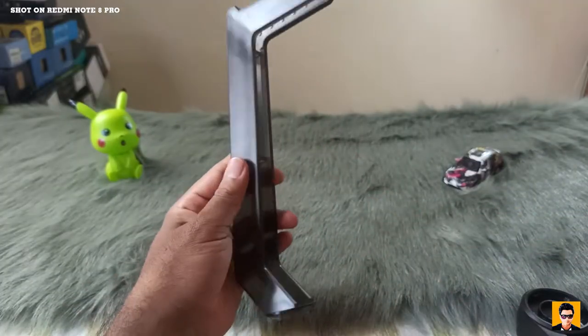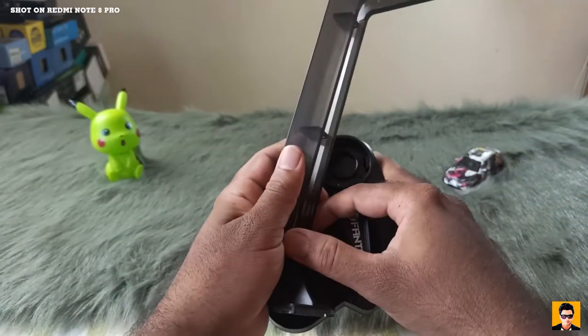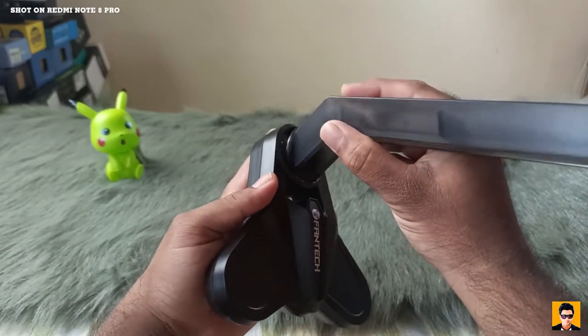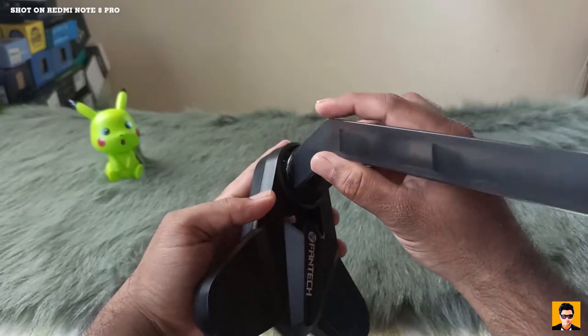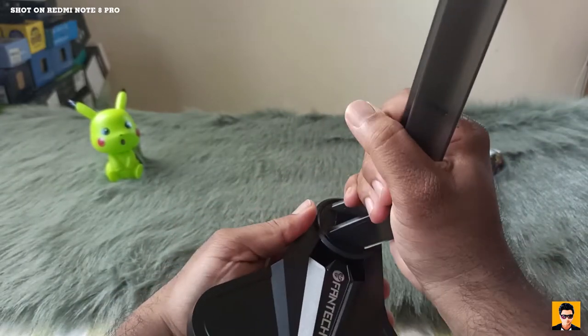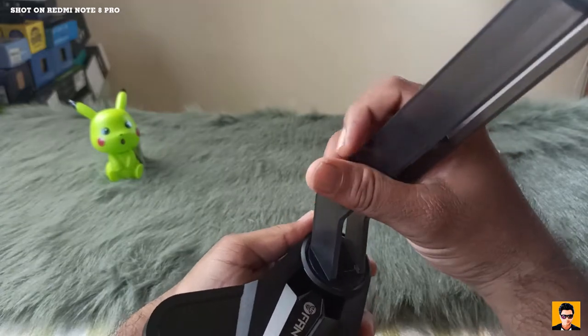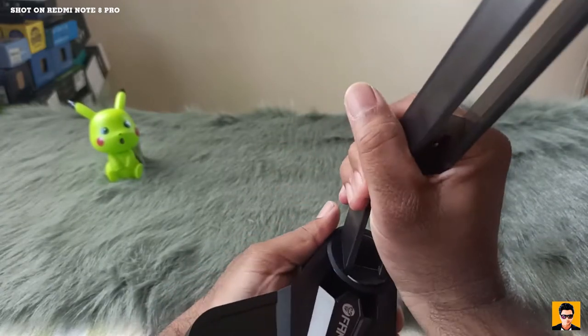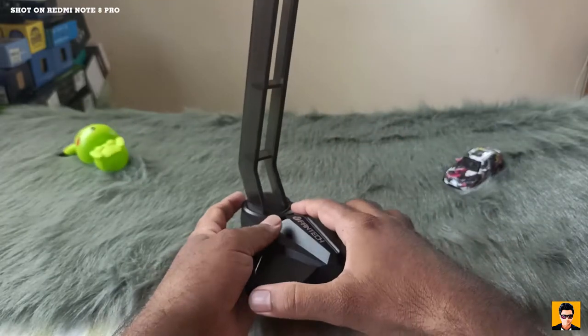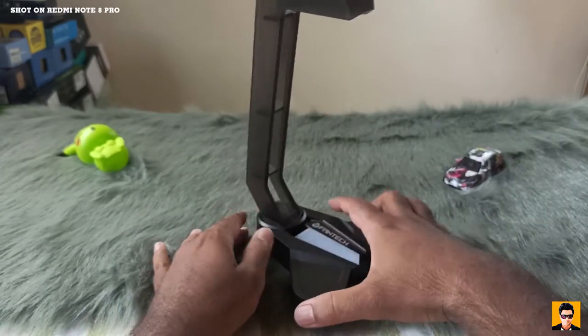We are going to mount the stand, fix the manual, and then lock it in place. This is the lock and the lock button. Then we fix the stand.